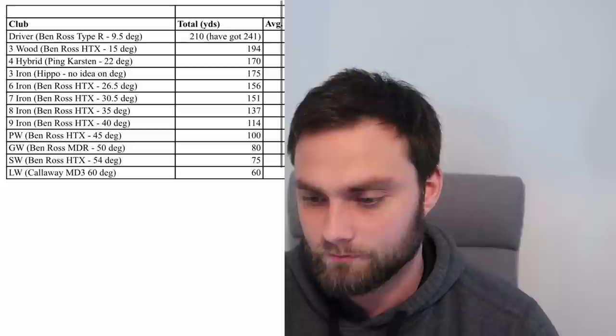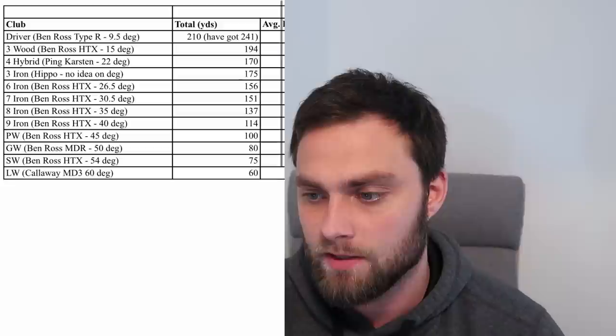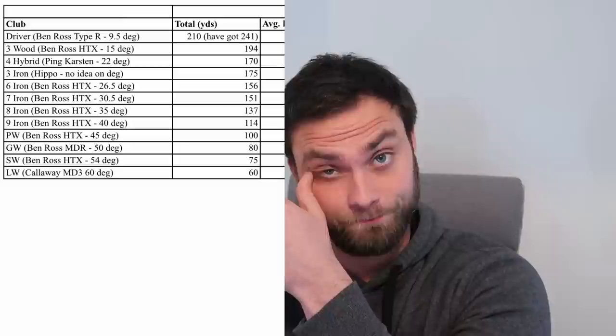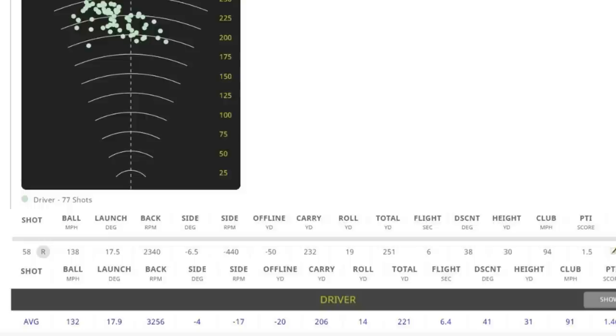He sent me data — very similar to the first bag: at the lower end of the bag the yardages are pretty good, but it all falls off as soon as the lofts get lower. Seven iron at 151 is really good — if you can hit a seven iron 151, you should be hitting your driver 260 consistently. But driver is 210 normally, with a max of 241. His data shows he's spinning the ball at 3,200 RPM — quite high — and launching at 17.9 degrees, which is very high.